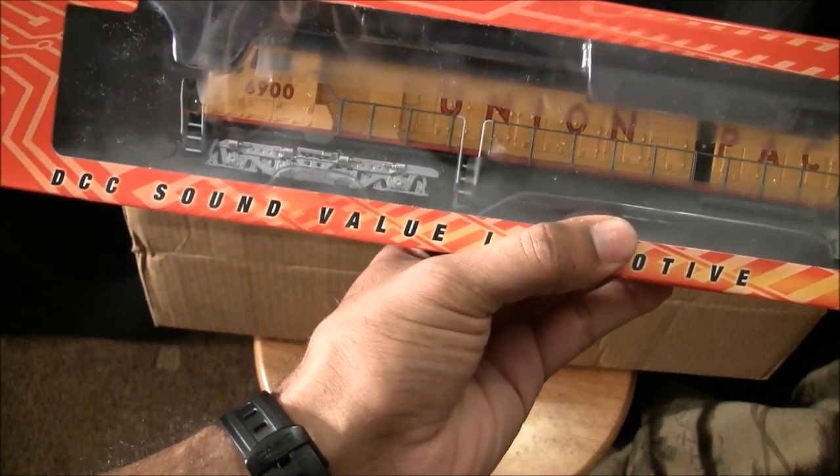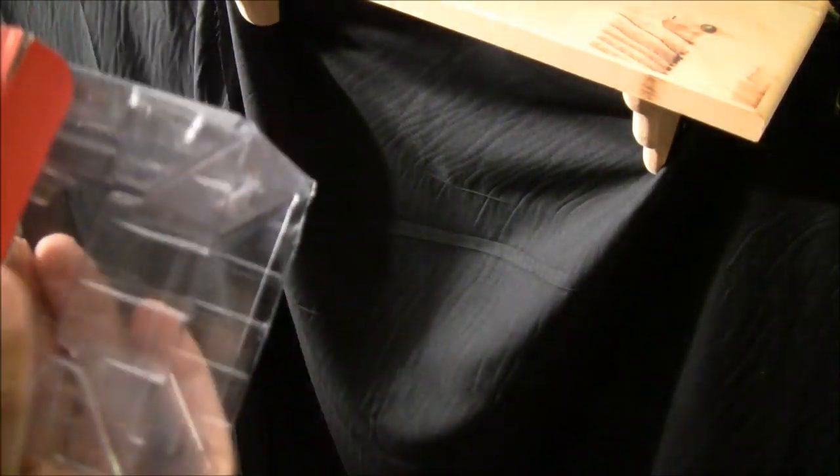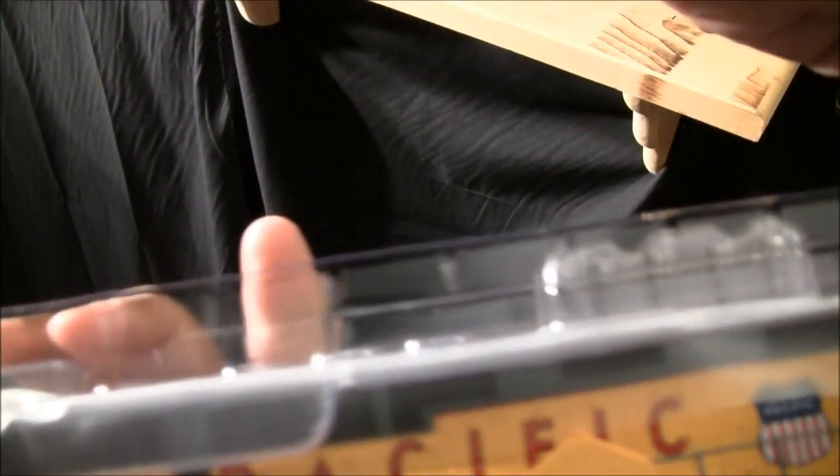Let's take it out of the box and put it on the layout. It comes in a nice plastic sleeve with thin plastic sheeting on top and bottom to protect the locomotive from scratches — pretty standard packaging for most model railroad manufacturers.